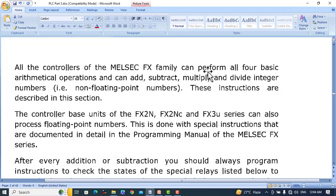All the controllers of the MELSEC family can perform all four basic mathematical operations, and can add, subtract, multiply, and divide integer numbers — non-floating point numbers.